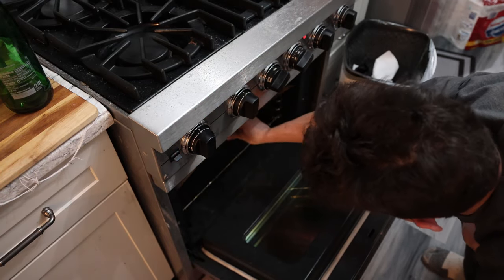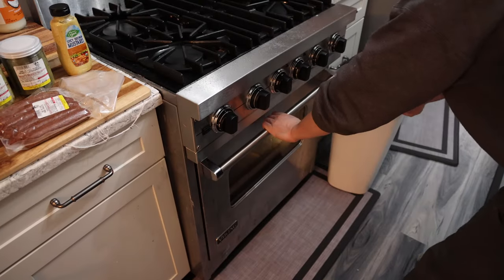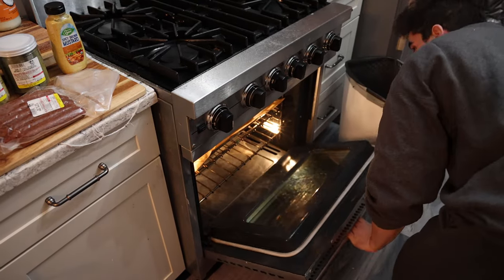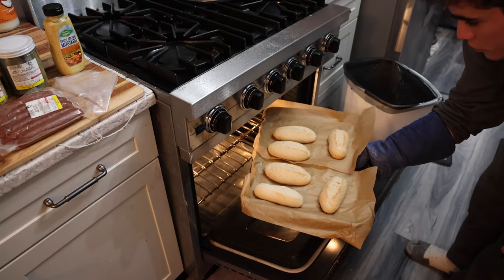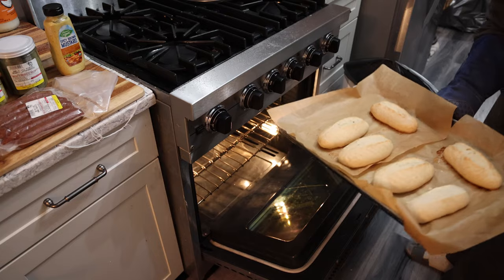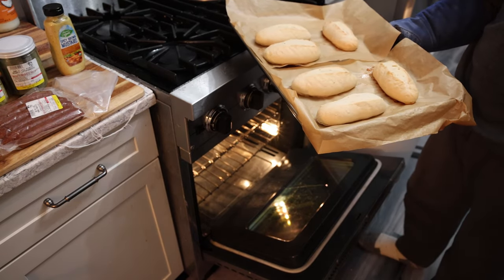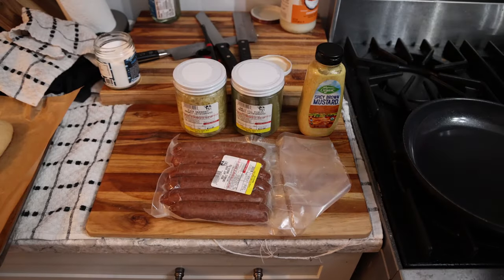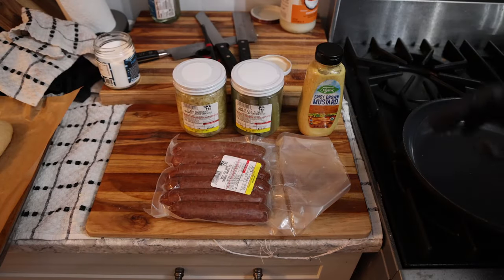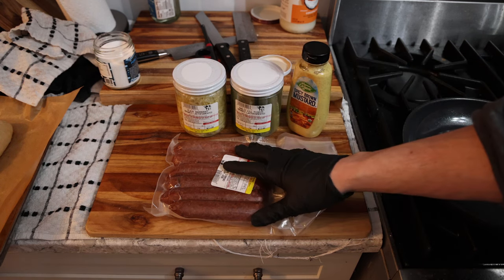About 25 minutes later we're looking good — a little browning on the top. Not really perfect because they're all different shapes, but not bad. Now that our from-scratch hot dog buns are finished, we can get to the real business: making the hot dogs with sauerkraut, relish, and mustard.